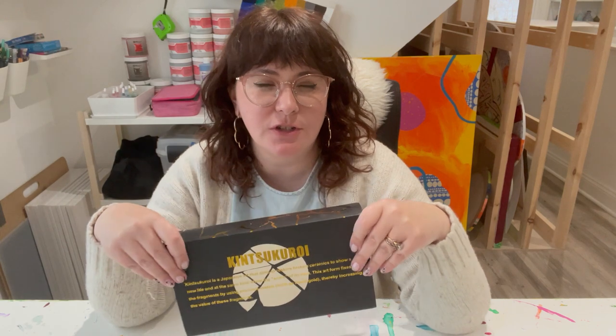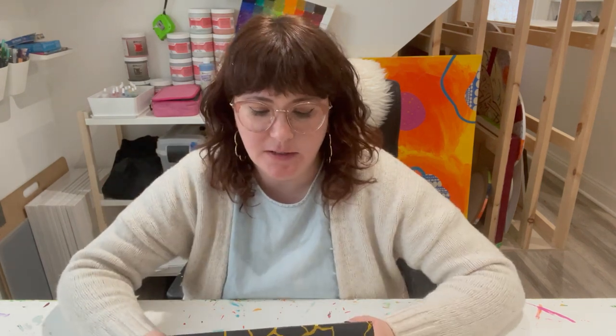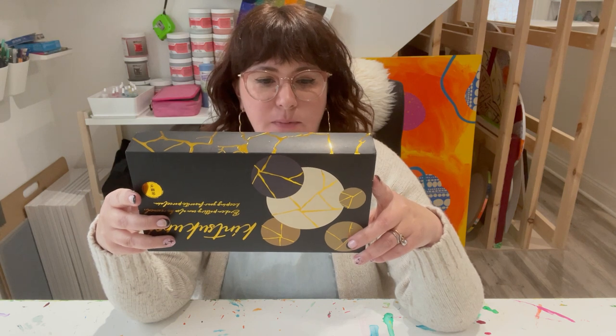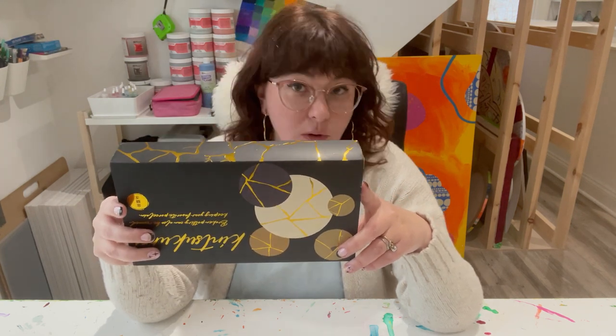Okay friends, today we are going to be playing around with a Kintsugi kit, which essentially is to repair broken ceramics by putting it back together using precious metals like a glue. This specific kit says Kintsukuroi. Kintsukuroi is a Japanese art that aims to restore broken ceramics to show a new life and at the same time show the scars of its past. This art form fixes the fragments by using precious metals such as liquid gold, thereby increasing the value of these fragments.